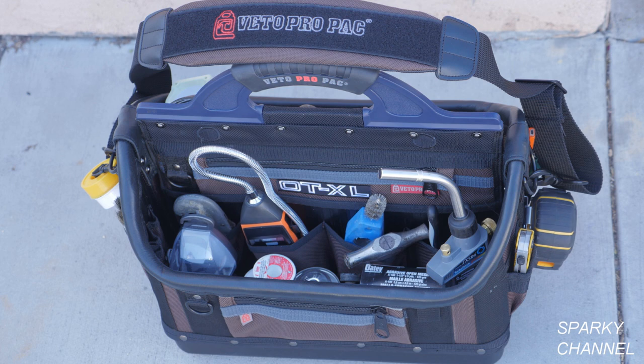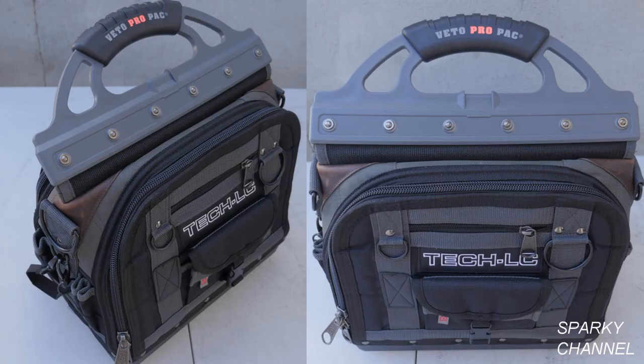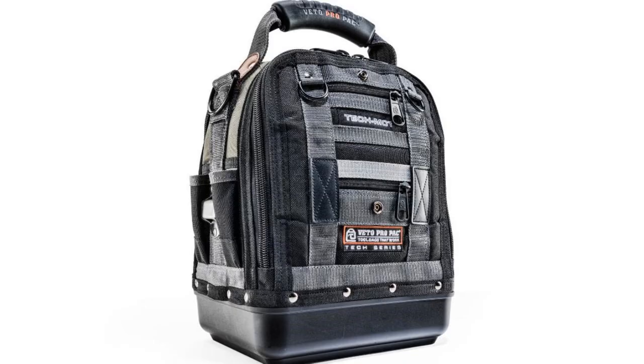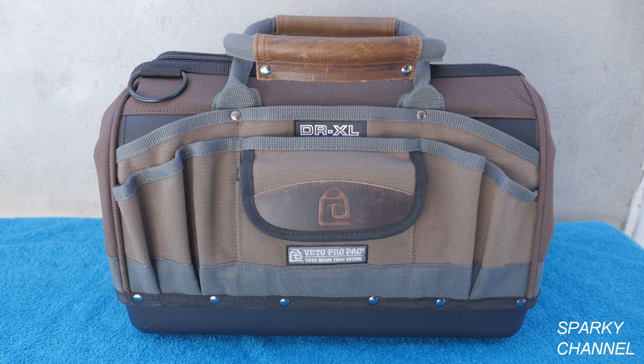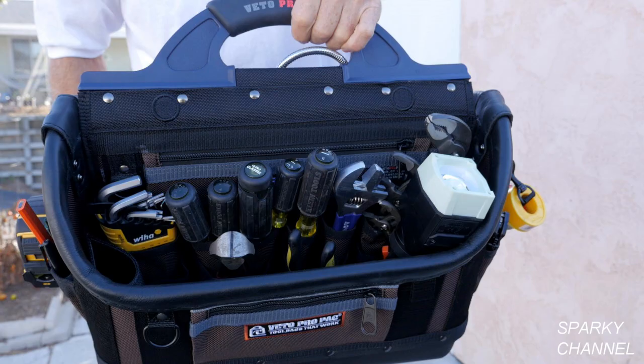I'll put a link in my video description for the Vito ProPack OT-XL. I'll also put links for the Vito ProPack OT-MC, which I use as my electrician's bag, and for the Vito Tech LC. I'll put links for the Vito ProPack OT-MC, which is 10 by 8 by 12 inches, and for the Vito ProPack OT-MCT, which is 13 by 13 by 16. I'll also put a link for the Vito ProPack TP-4 technician tool pouch, the Vito ProPack DR-XL tool bag, and for all the various tools and testers seen in the video.